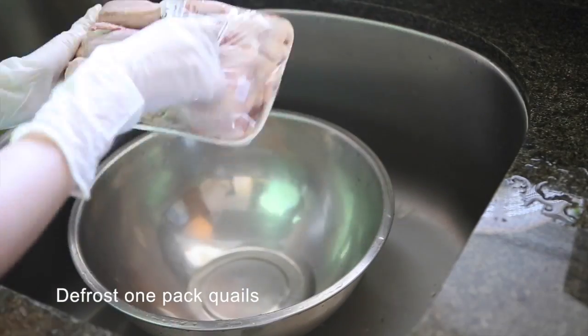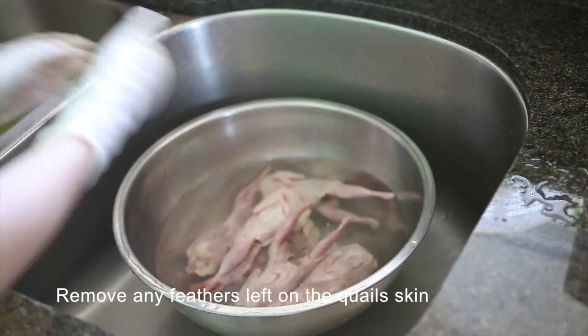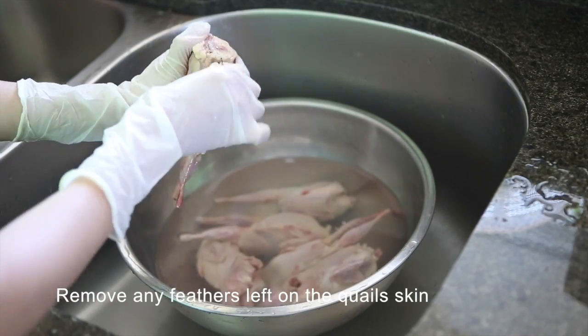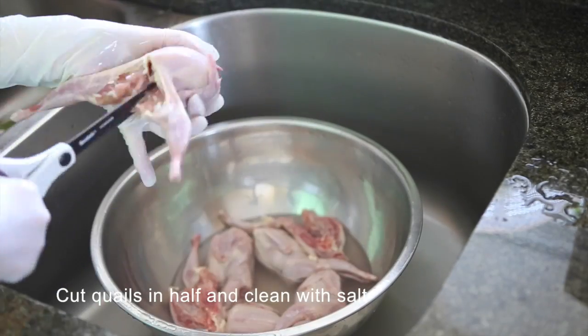To prepare the quail, thaw out the quail in the fridge. Once the quail has been thawed, clean the birds under cold running water and remove feathers if there are any left on the skin. Clean the quail with salt. Cut the quail in half so the marination can absorb the meat quicker and frying will be faster too. Pat dry once you're done with the quail preparation.